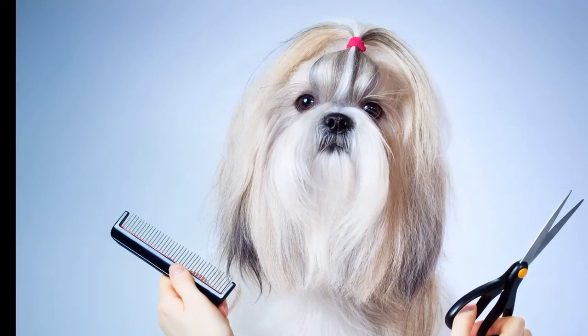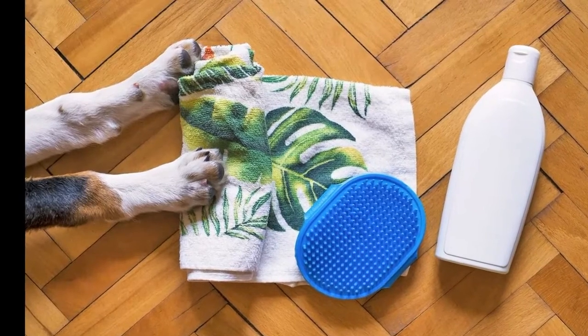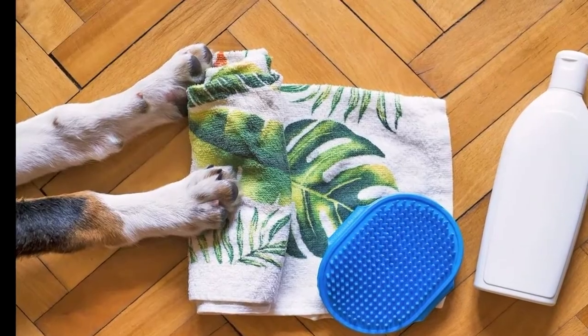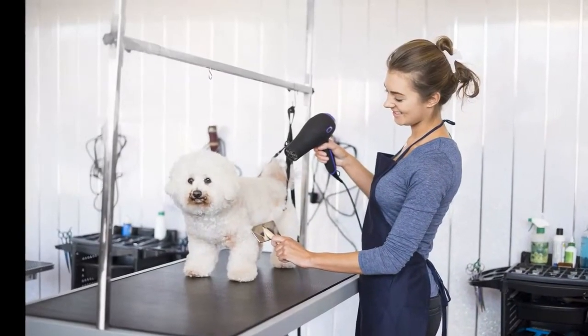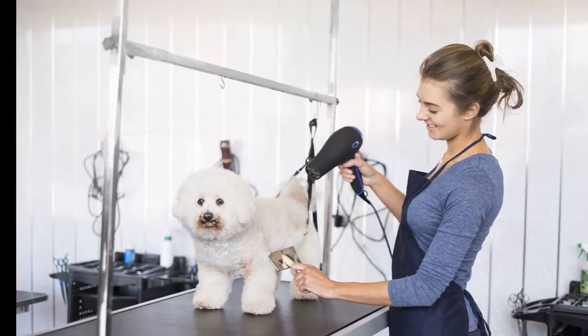Avoid getting water in the nose. It is important to wet your dog's face tenderly, but avoid getting water near the nose. The best way to do this is by tilting the head up and closely monitoring the nose. If too much water enters, they are at risk of choking. Tearless shampoo is a great option, especially for young puppies.